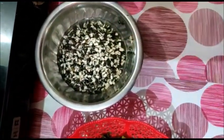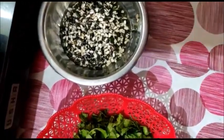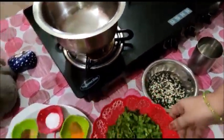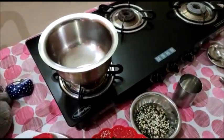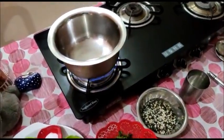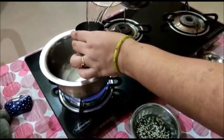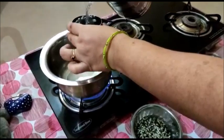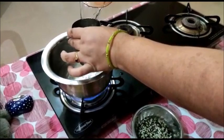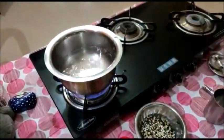I use the black lentil for this recipe, though some people also use green lentil — it depends on which one you like. I like the black one. I soak the lentil for 10 minutes and then chop the spinach. I use this saucepan. I add 2 cups of water.